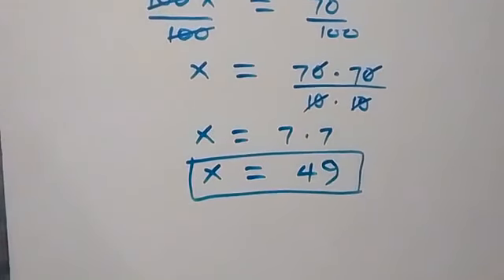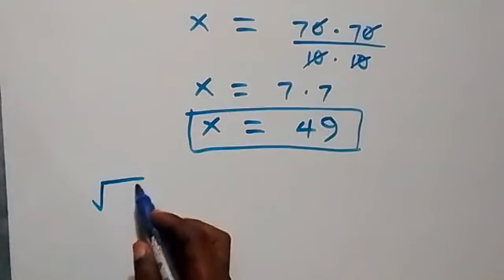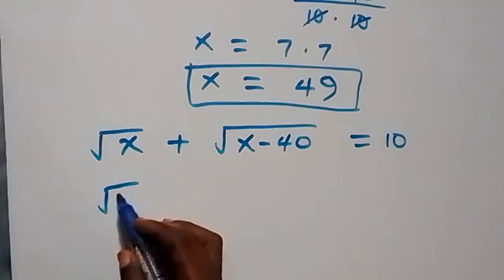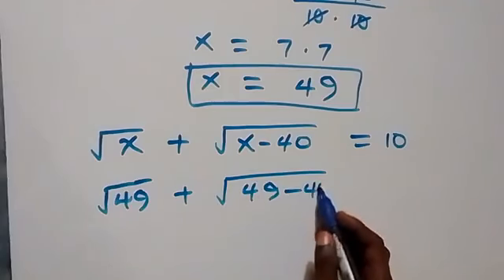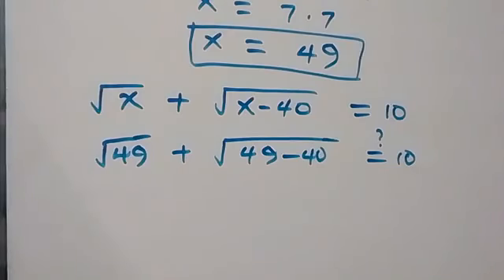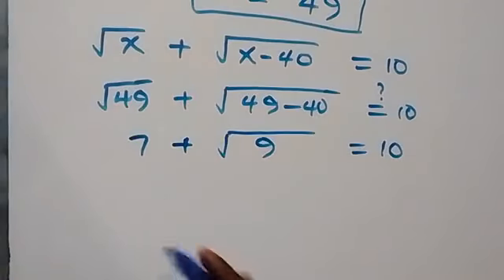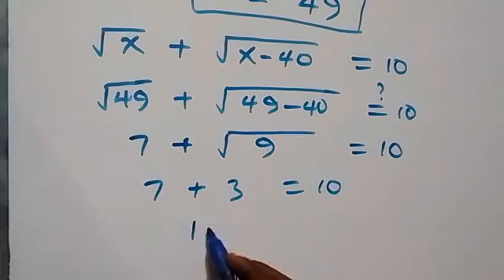So we have the solution x equals 49. To check if this satisfies the problem: root x plus square root of (x minus 40) equals 10. When x is 49, substituting gives root 49 plus root(49 minus 40) equals 10. That is 7 plus root 9 equals 10, which is 7 plus 3 equals 10, and that is of course 10 equals 10.